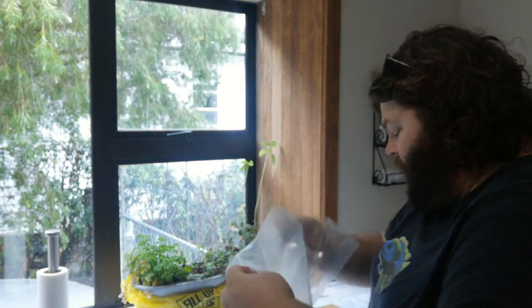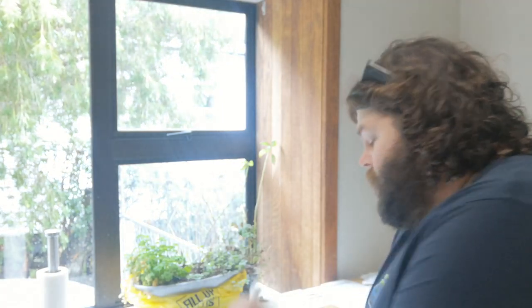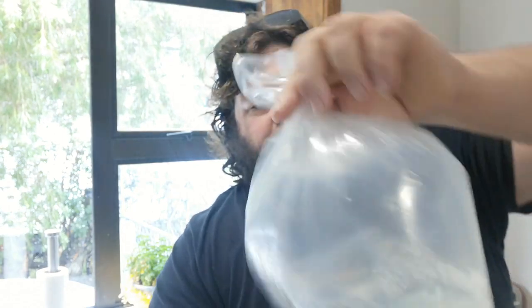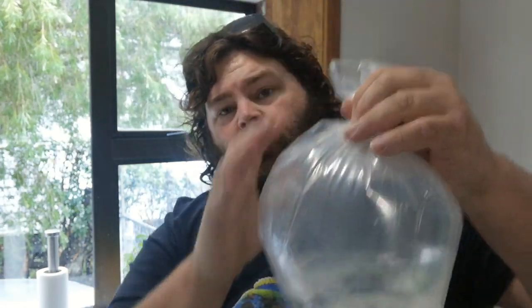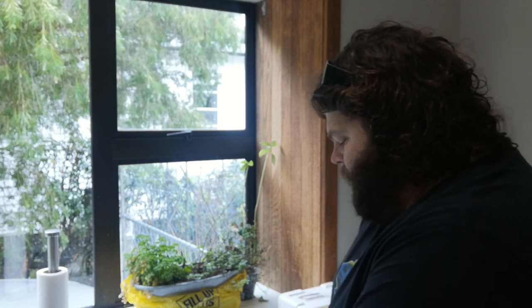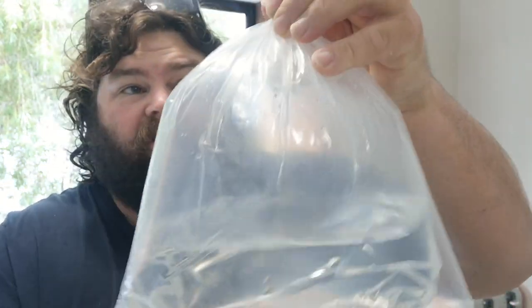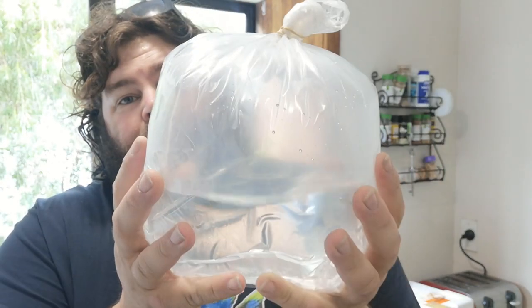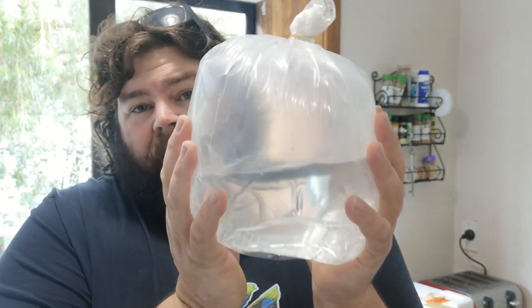Now I get a second fish bag, open it up, get my first one and flip it in. Then I spin the outer bag around right at the point of the top of the other bag, add another rubber band and tighten it up. So now we've got double bags with rounded corners so the fish can't get stuck. If they potentially pierce the inside bag, it's not going to pierce the outside bag, and we're good to go. So this is the bag of water that the fish are travelling in — ready to rock.